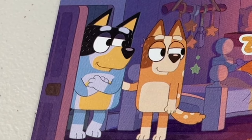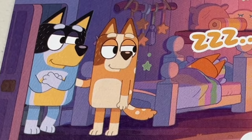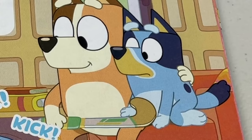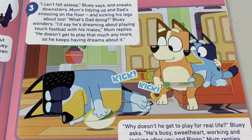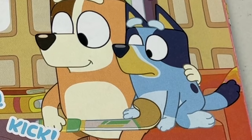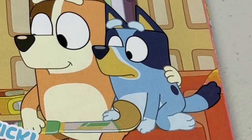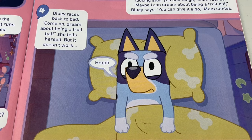Well, when the fruit bats go to the toilet, they do it hanging upside down, so the wee just runs all over them, Dad jokes. I'd love that, Bluey gasps. She hops into bed. Not fair! I'm not tired, she says. Just try, okay? Night, Bluey! Mum turns out the light. I can't fall asleep, Bluey says, and sneaks downstairs. Mum's tidying up and Dad's snoozing on the floor, and kicking his legs about too. What's Dad doing? Bluey wonders. I'd say he's dreaming about playing touch football with his mates, Mum replies. He doesn't get to play that much anymore, so he keeps having dreams about it. Why doesn't he get to play for real life? Bluey asks. He's busy, sweetheart, working and looking after you and Bingo, Mum replies. Maybe I can dream about being a fruit bat, Bluey says. You can give it a go. Mum smiles. Bluey races back to bed. Come on, dream about being a fruit bat, she tells herself, but it doesn't work. Humph! Bluey looks frustrated.